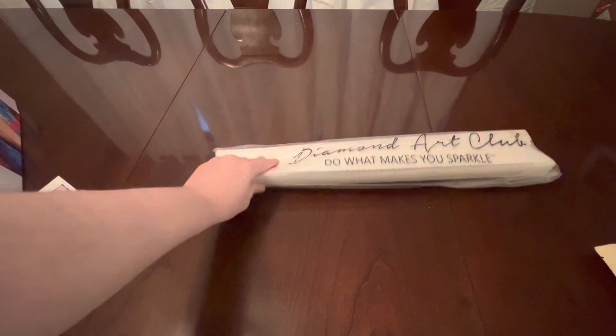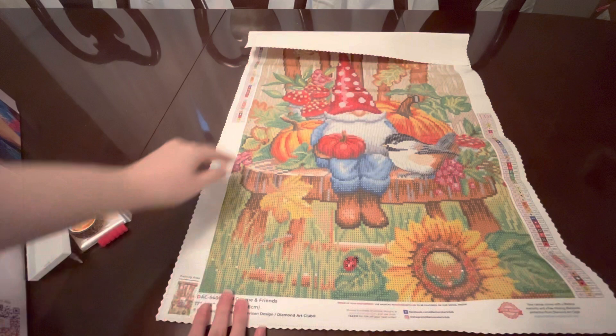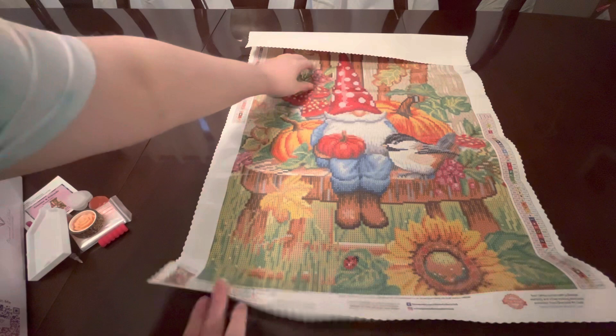Let me pull the canvas open here. All right, our first look together — look how pretty it is! There are so many bright vibrant colors; that's why I was pretty excited to get this one. I wanted to get one that had some really nice colors to it. I've recently got a couple that are darker colors, so I thought it would be fun. I'm just rolling it back to flatten it out so we can see it better.